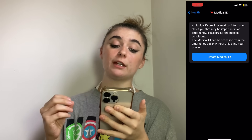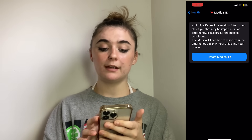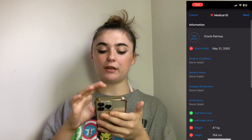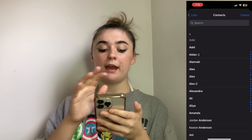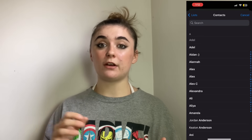That's going to bring you to a page to create a Medical ID. This is something that the emergency dialer can access without having to unlock your phone. When you click on that, it brings you to a page where you can fill out a whole bunch of information about yourself, and here is where you'll find 'Add Emergency Contacts.' Click that plus symbol, go through all your contacts, and add however many emergency contacts you want.